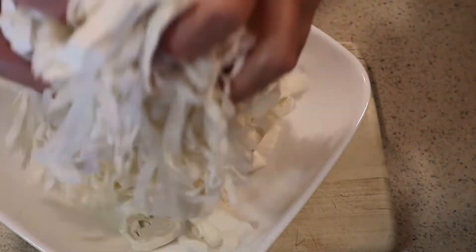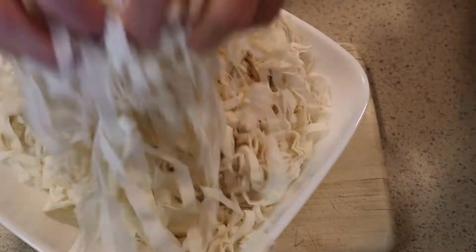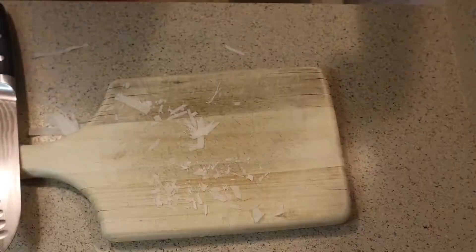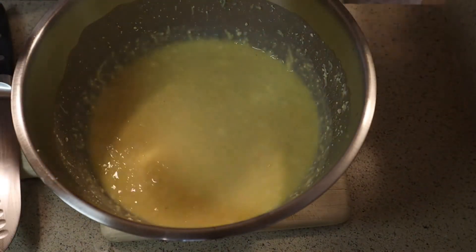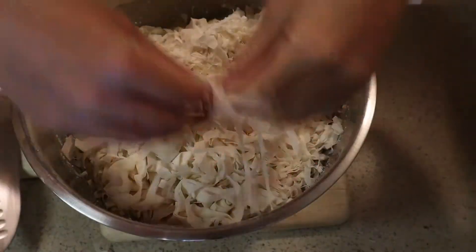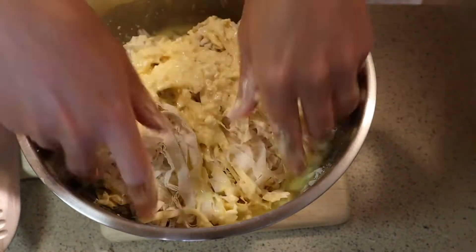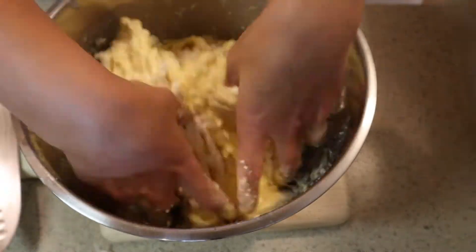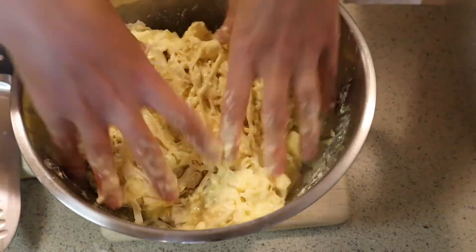I'm done with the phyllo dough — moving it to a big plate and then lifting it just like so because I want to untangle it wherever it's tangled. Be careful here because you don't want to break the phyllo dough, but even if you do it's not a big deal — don't worry about it. Then I'm combining the phyllo dough and the mixture using the very same motion.